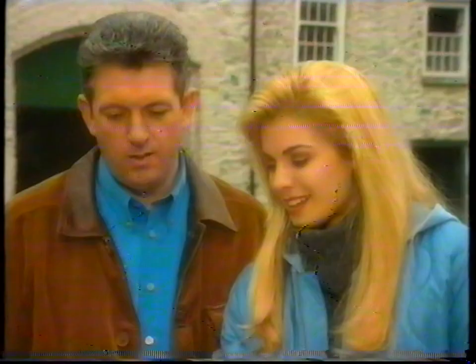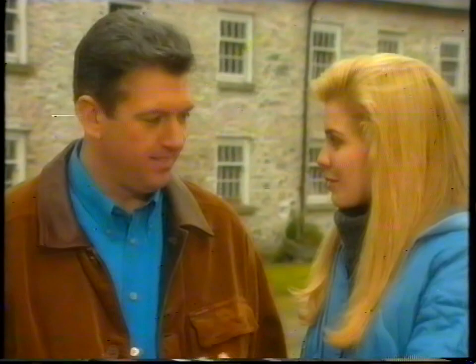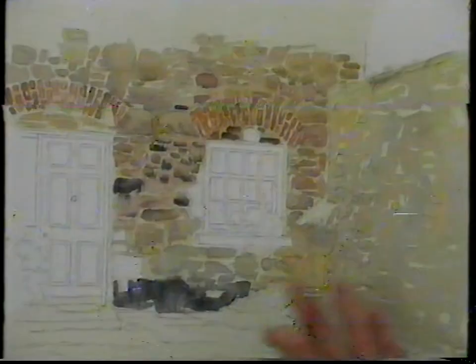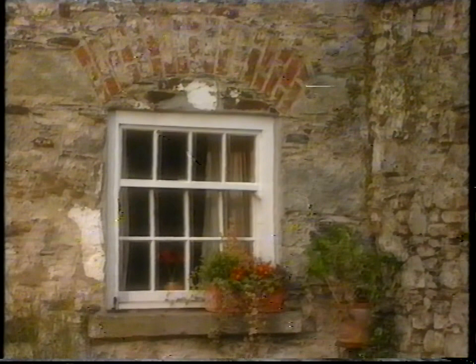That's all the stonework finished, and you can see it's given you a good build-up of colour. Yes, it's lovely the way the light areas are still coming through — it sort of builds on it. And how did you find that? Yes, it's fantastic the way using different colours gives real depth. What we can do now, while waiting for that to dry, is put in the glass panes in the window.